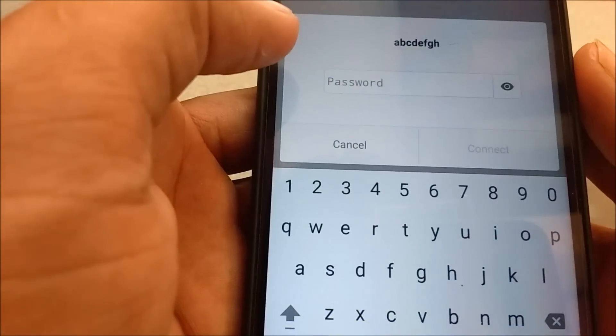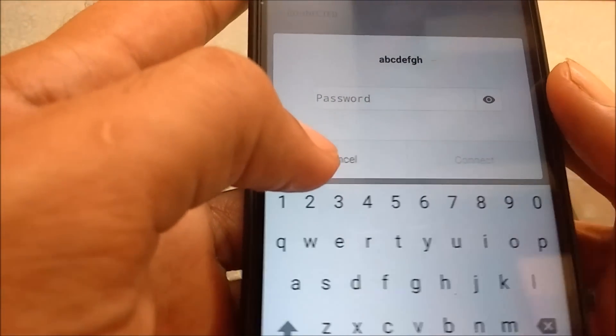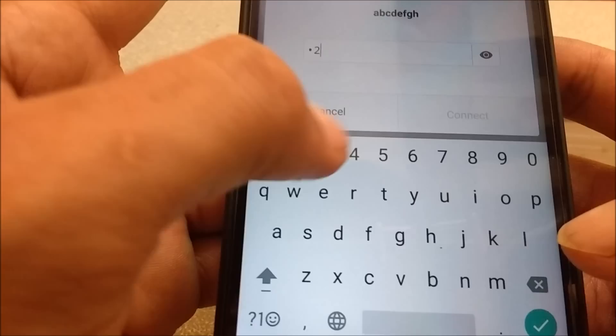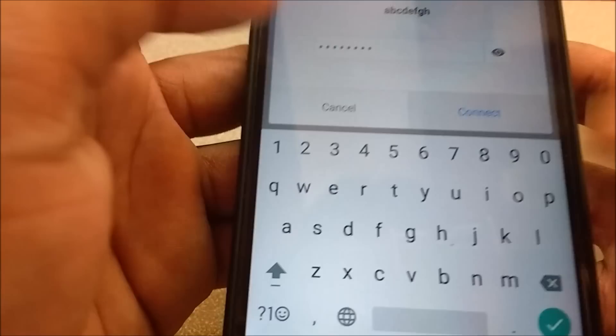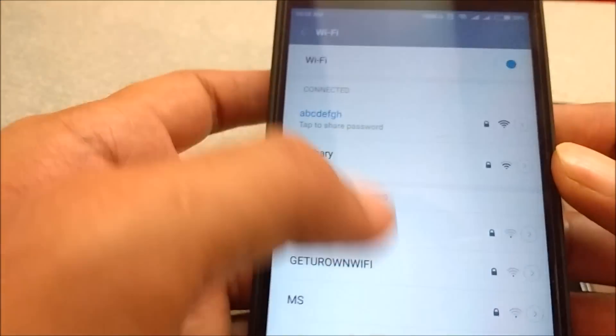Turn on the Wi-Fi on the primary device, go into Wi-Fi settings, and connect to the hotspot you just created — which is ABCDEFGH — and enter the password 12345678. Click connect, and now it is connected.